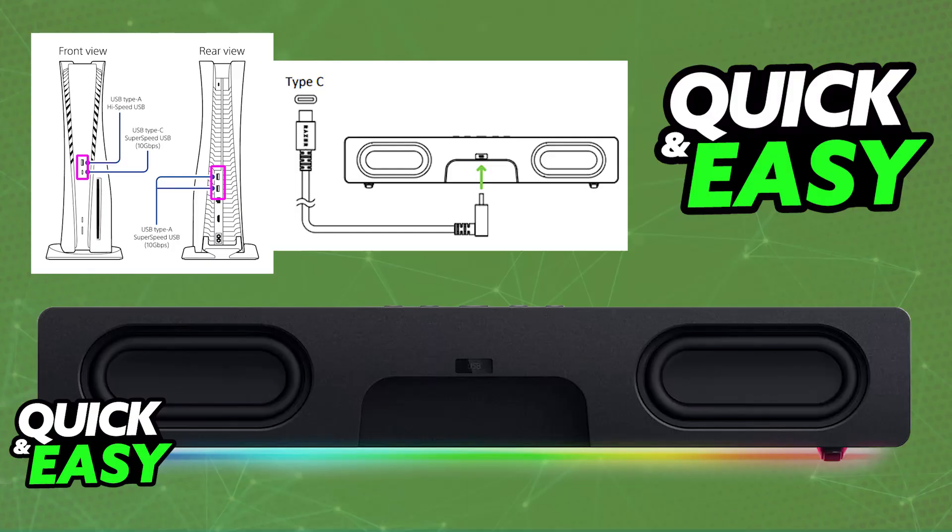Usually this is going to be a USB-C to USB-C cable that you can plug in directly to your PlayStation 5. All you have to do is plug one end of the cable into the Razer Leviathan V2X and then the other one into the available USB-C port on your PlayStation 5. You can also try using an adapter if you are missing one of those ports or you prefer to connect it to a different one.